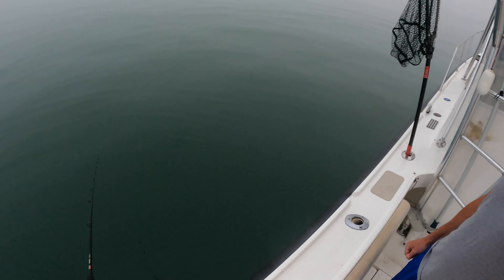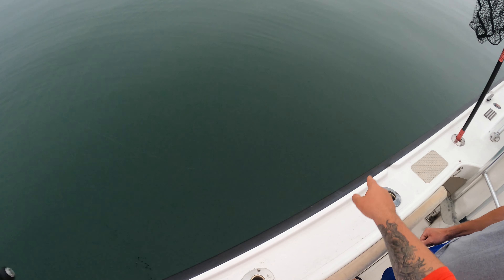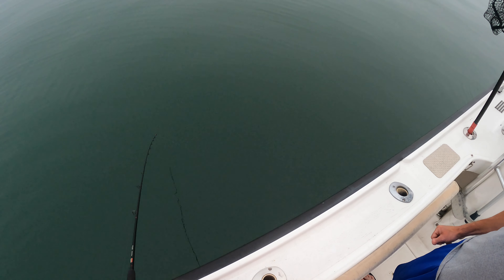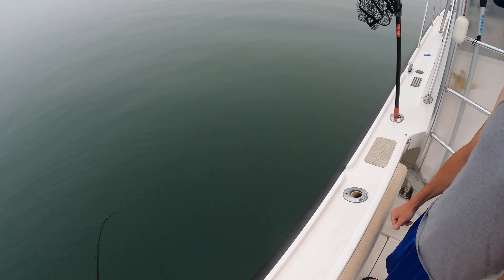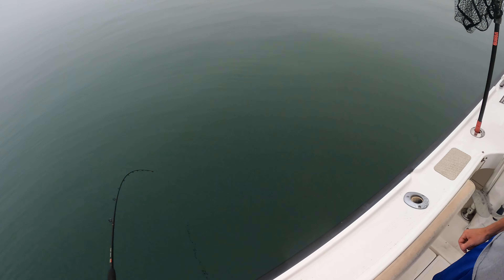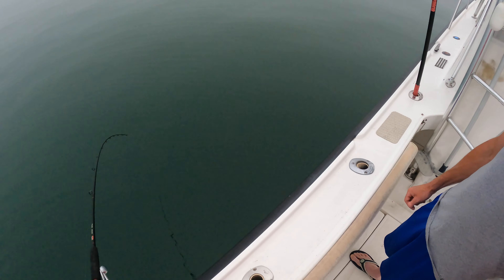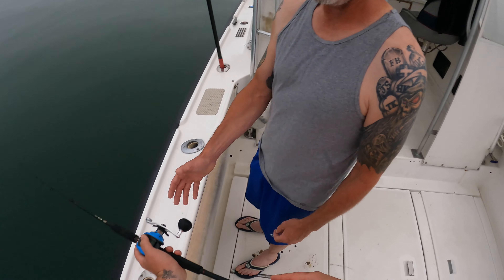Then just reel — just like this. Every so often, see how the line's going that way? You want to try to keep it straight up and down for the most part. Every so often you can reel it up and reset it — that's all you're gonna do. Sounds good? It's easy.